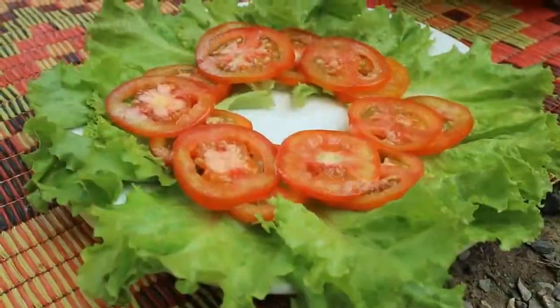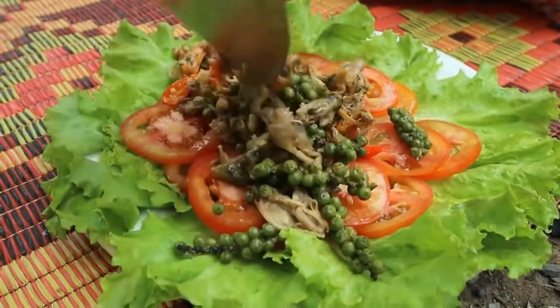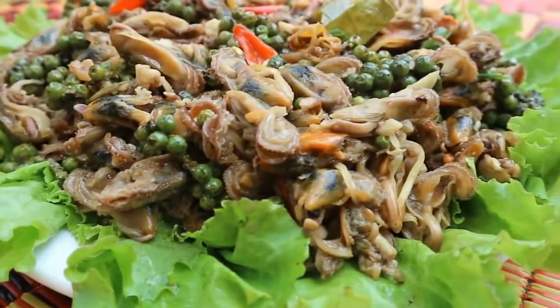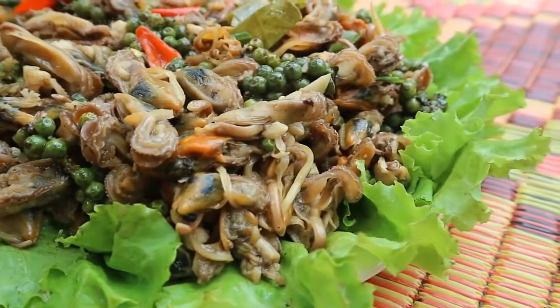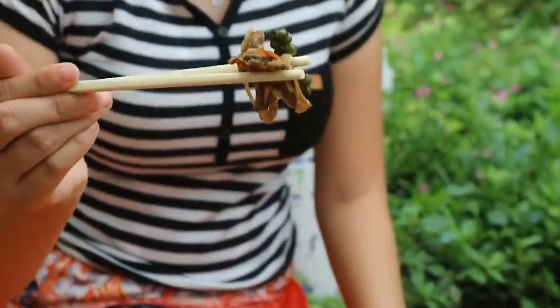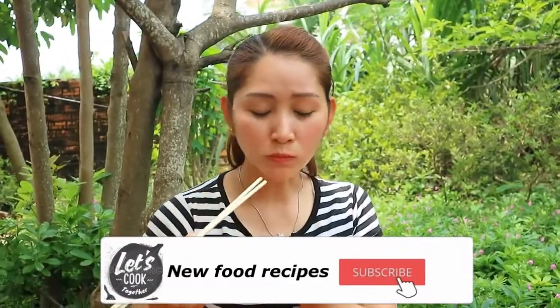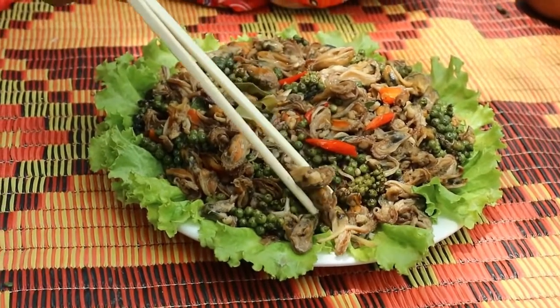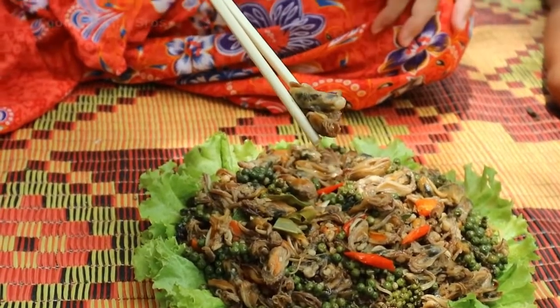Now it's cooked. Time to taste it. I taste this part — and this part — and this part too.